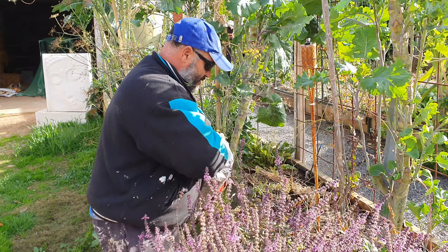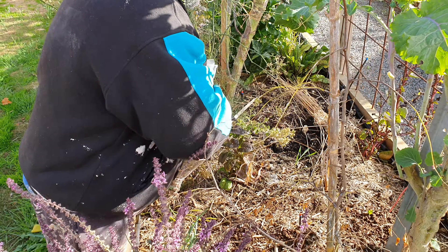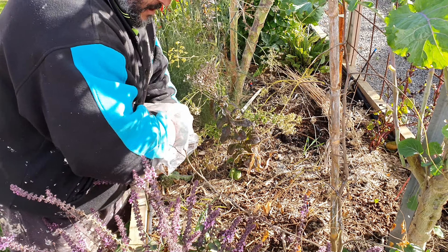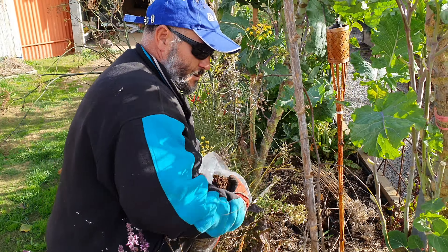All I'm doing is basically sprinkling it on top and then I'm going to remulch, even though I've got the additional mulch here already. I reckon I'll end up using two bags for this garden bed.